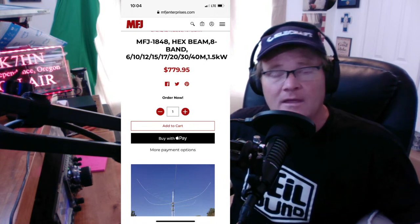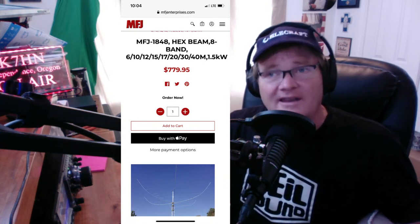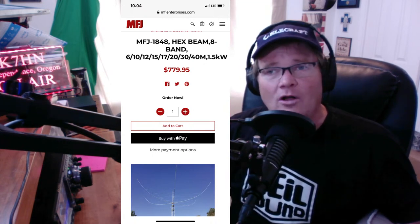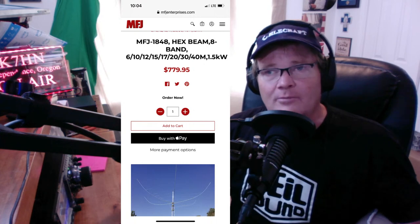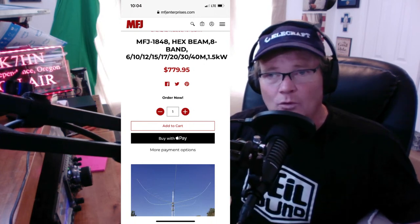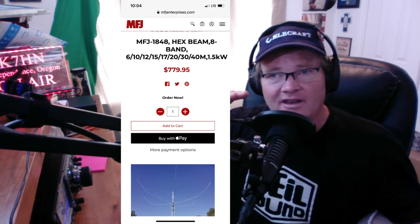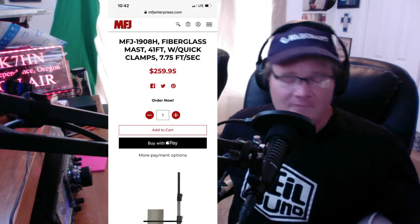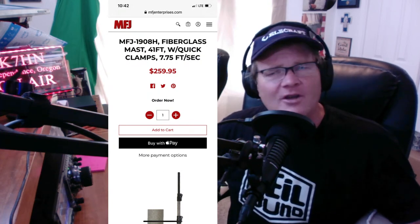I've built it. The quality is there — very high-quality fiberglass spreaders and stainless steel parts. If you build it per spec as described, it will work very well for you. I'll have a full instruction video on how this thing's assembled once I feel a little better. Next, you need a mast. You don't need to buy a tower for this — it's light enough that you don't need to.